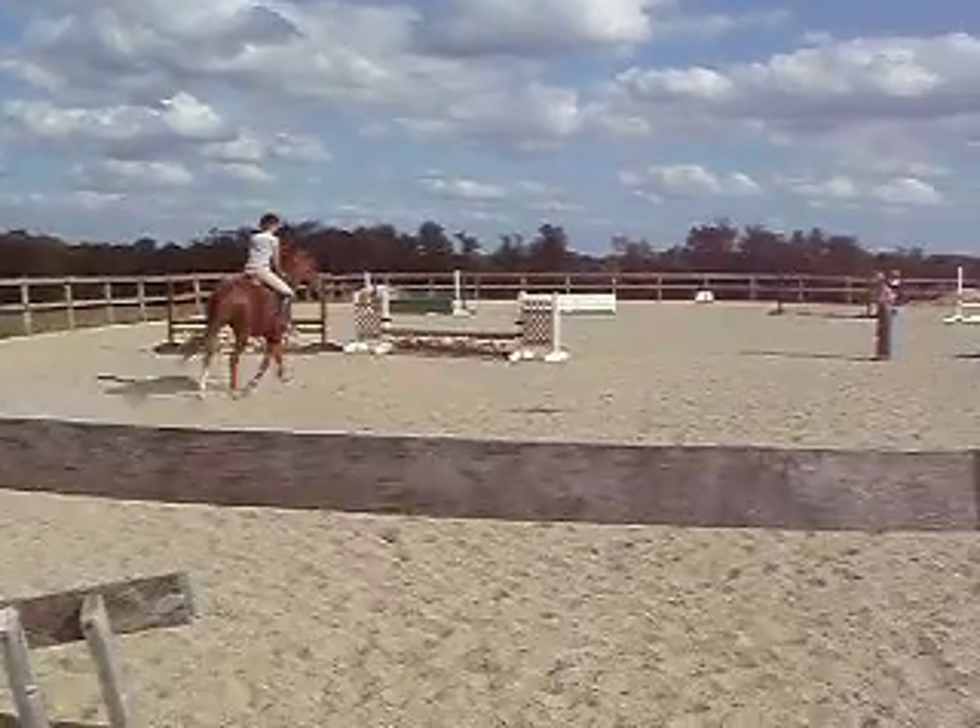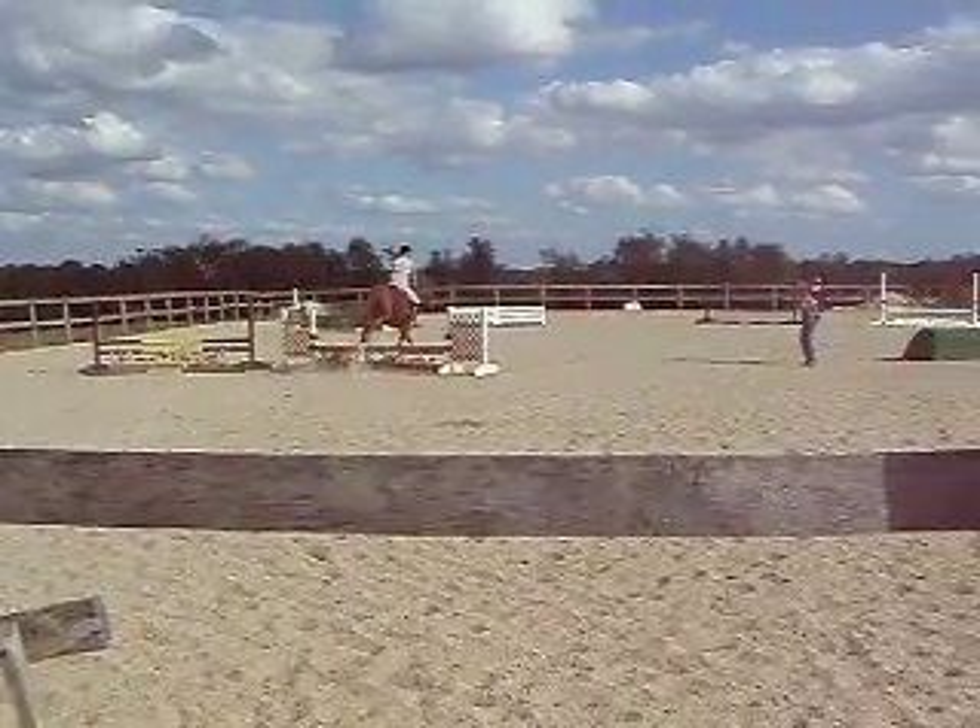Okay, so up to the two-point. Keep a little half-pull. Steady. Very well done.